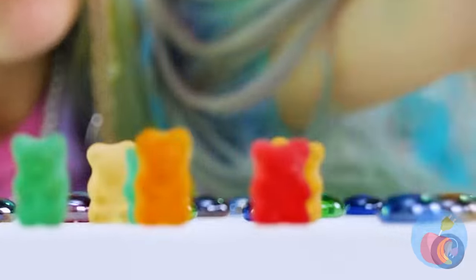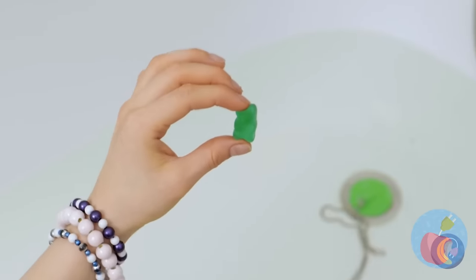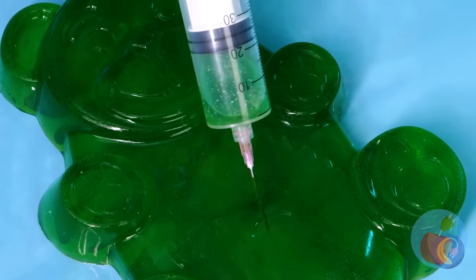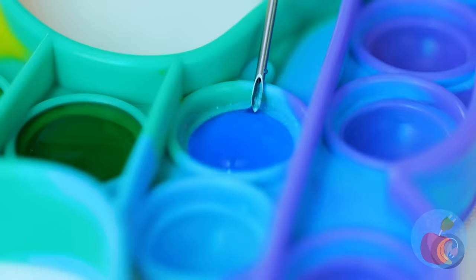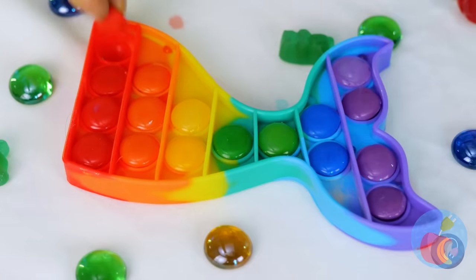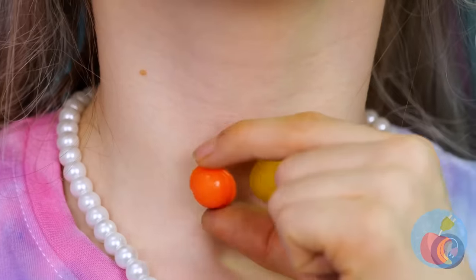I think we deserve a treat — gummy bears! Try the green one: just add water and watch it grow. It's huge, which means there's plenty to go around. Take out a pop-it toy and fill in the buttons. Anyone notice the shape of that toy? I'm starting to think there's something going around. No reason not to enjoy your new Technicolor choker.